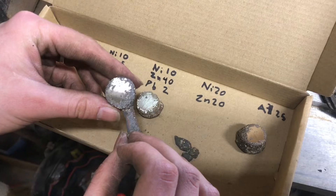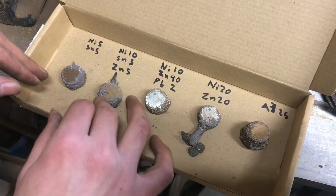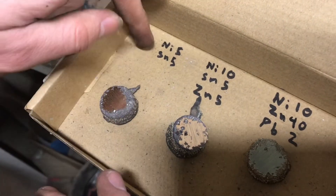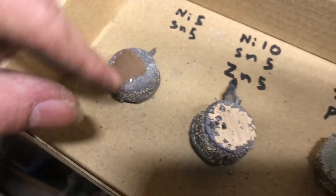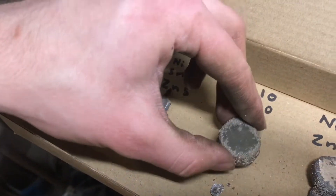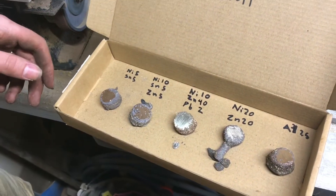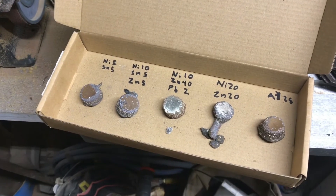Nickel seems to have a very whitening effect. And then some of these others — this one is probably the darkest or the most coppery, and it also has the least amount of alloying stuff in it. But I still like that color. I'll probably play around with some variations of these and try to get the best color I can. Well, that sure was an interesting experiment. I can't wait to start making stuff out of these, and I hope you enjoyed watching.